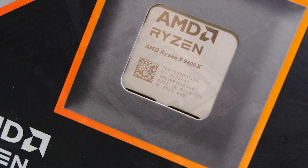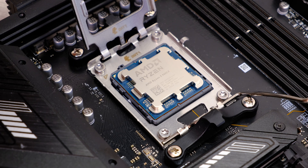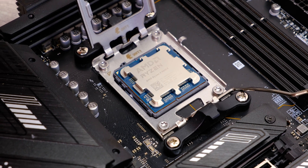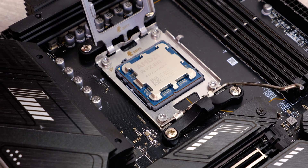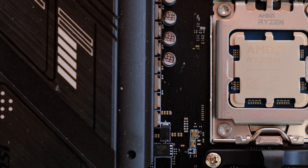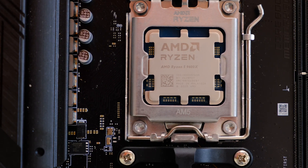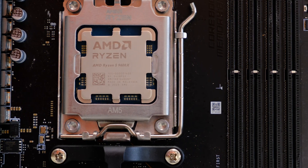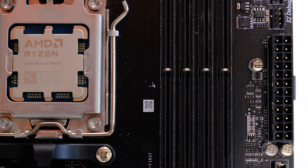Today we're focusing on the Ryzen 5 9600X and we're going to be using a very cheap cooler, a not-so-cheap cooler, a standard 120mm fan cooler, a dual fan cooler, and a liquid cooler to see where the sweet spot is for cooling this CPU and whether or not you can actually use a very cheap cooler to save some money, because this processor is focused on a more budget-focused system. It costs just $270, which is very reasonable for a brand new mid-range CPU.